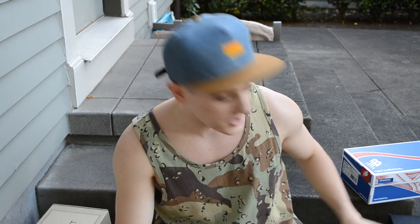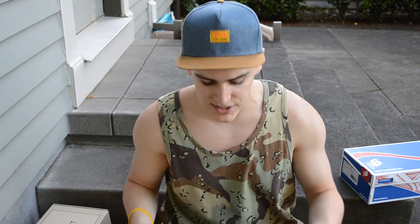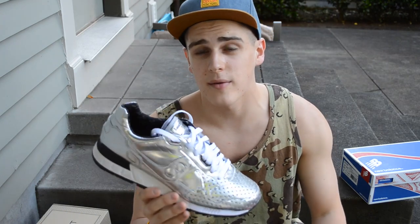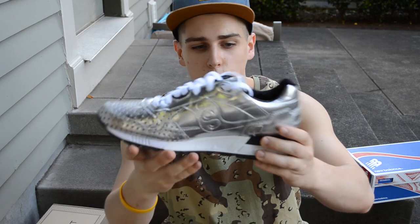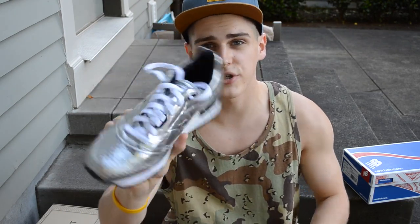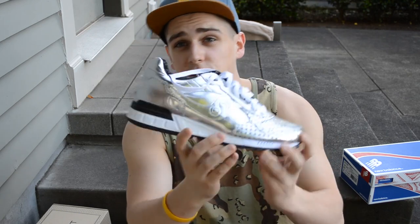The next pair were actually sent to me by a viewer — big shout out to Austin. He sent me the Saucony and Playclothes collab from last year. This is the metallic silver edition — they also had a gold one. He said he never wears them anymore and offered them to me. It features a metallic silver upper with white and black midsole, black outsole. A lot of people said they wouldn't rock these, but I personally would — that metallic glare adds a really nice texture.